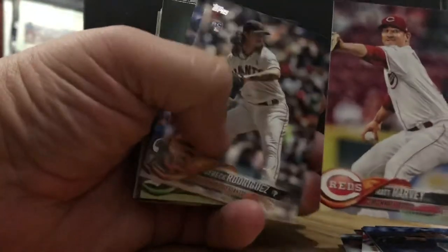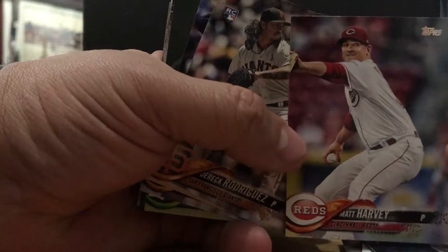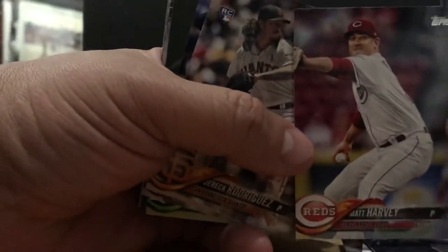Matt Harvey. The audacity to call himself the Gotham Knight — please. The Mets kicked him out of town and they should have. This guy's a hot air balloon, if you ask me. But that's a personal opinion, not a professional opinion.